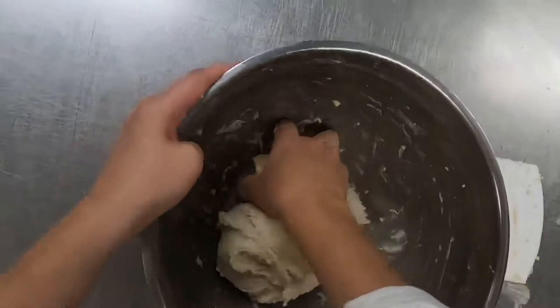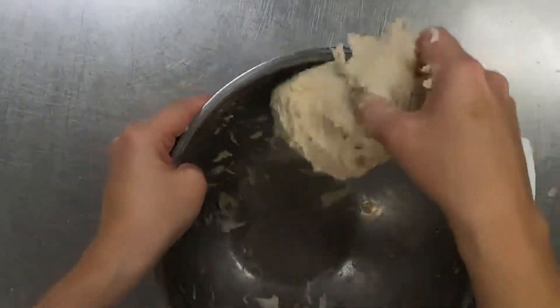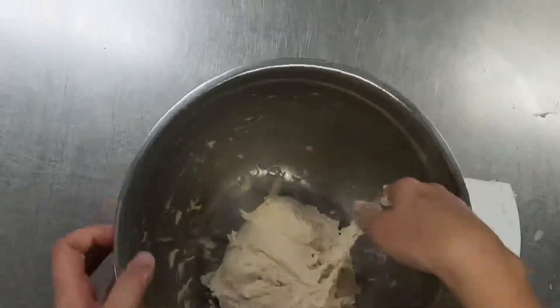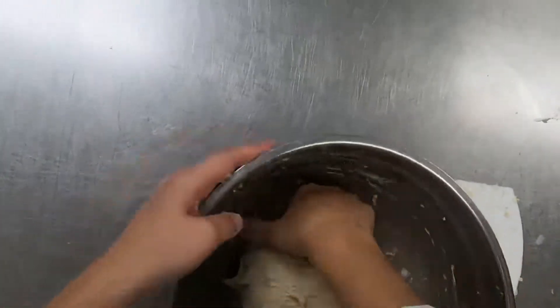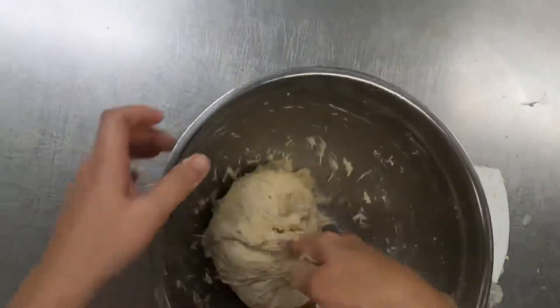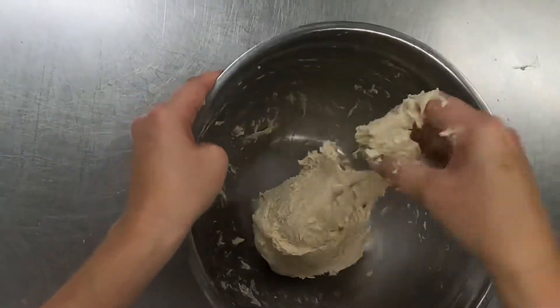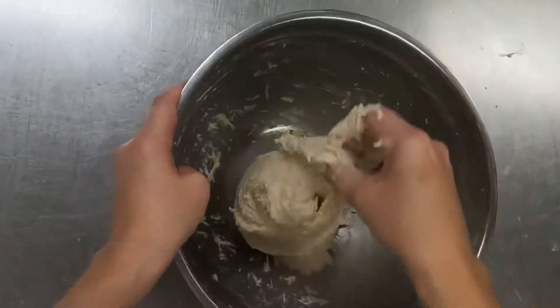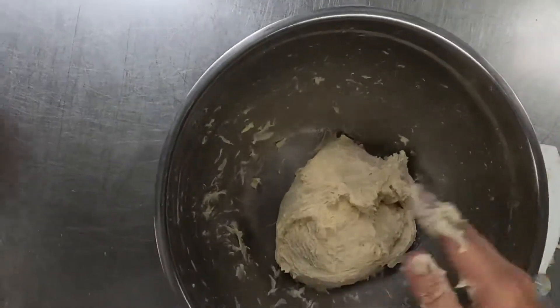As I keep doing it, it's gonna start to break as the gluten decides it's gone as far as it can go. And I think it's just about there — it's breaking, it's not letting me pull it as far. So I'm gonna go ahead and stop, and that's when I need to take my minute break to let it relax.